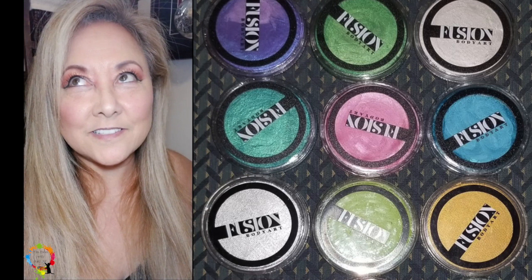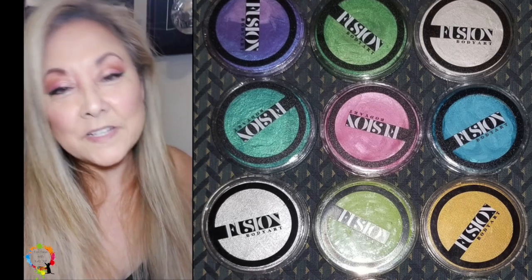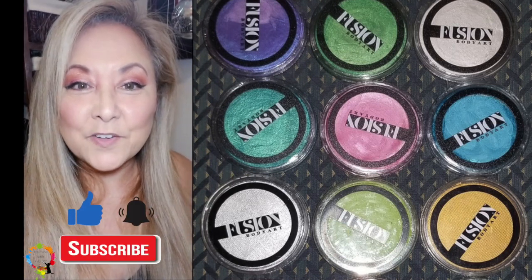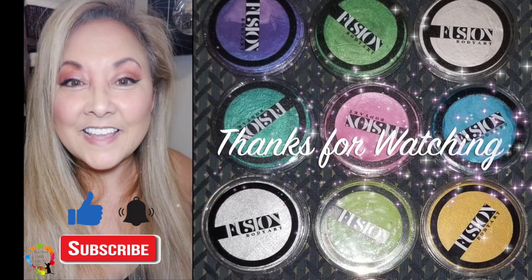So that wraps it up for the Fusion paints for today — those were the pearls that I just swatched and they are absolutely just stunning, I love them. If you thought the video was helpful please give us a thumbs up, if you haven't subscribed please subscribe, and don't forget there's a notification bell as well. As always guys, thanks for watching.